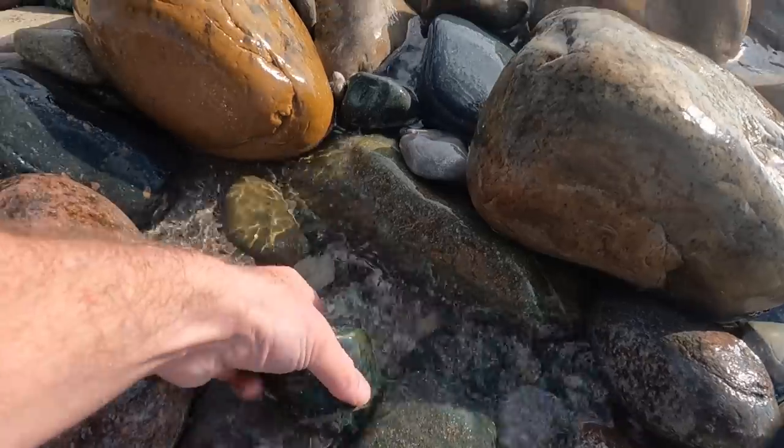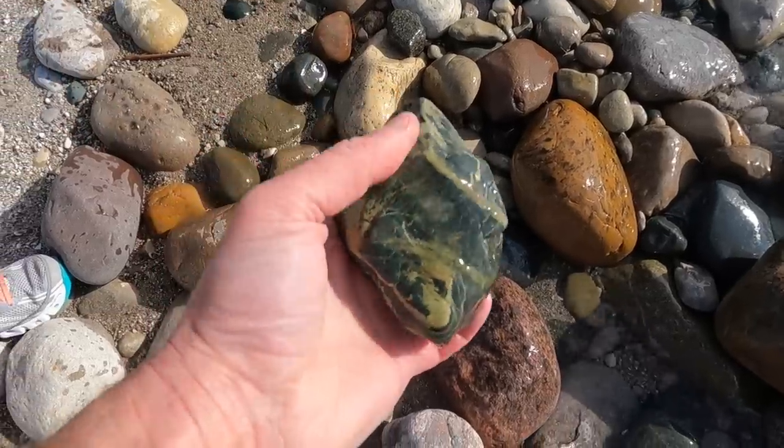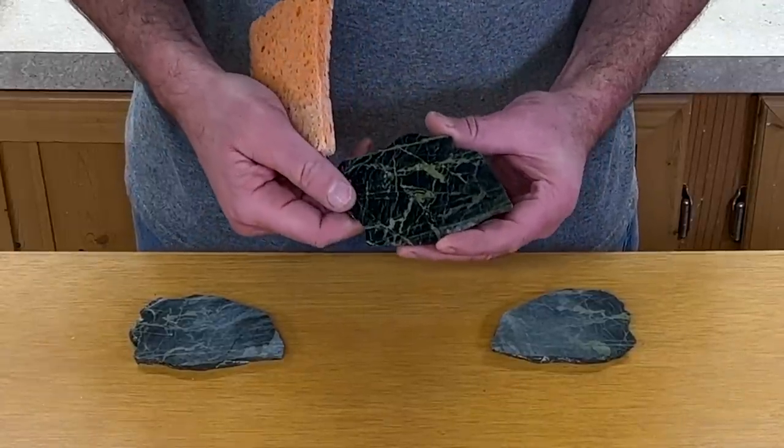You might remember a recent video where I found and slabbed this rock. It's got this really nice green background — a really dark green background with lighter green streaks going through it. It kind of looks like marble to me.